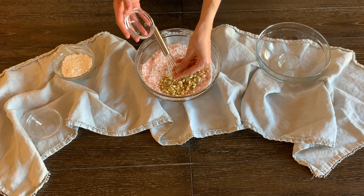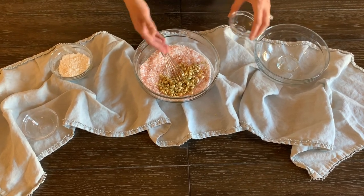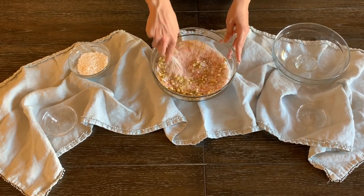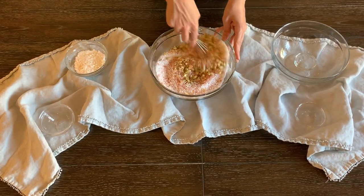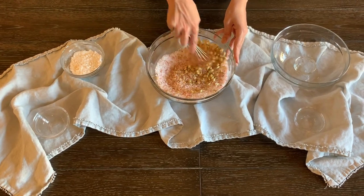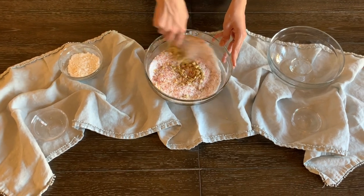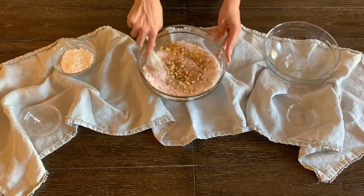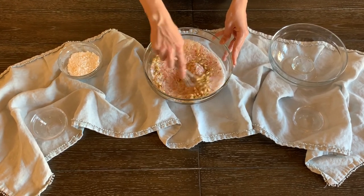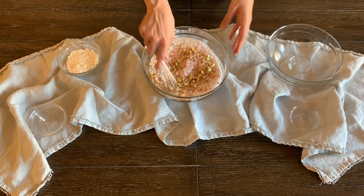These are dried jasmine flowers. You can really make these yourself — if you get some flowers at the store, dry them out and add them in. I want to evenly distribute those. One thing I've noticed about using dried flowers in these solutions is that they actually hold on to the essential oils really well and make the scent last longer. So if you're going to put this in a bag or jar and use it over a period of time, it's really nice to have something dry and porous to absorb those oils.